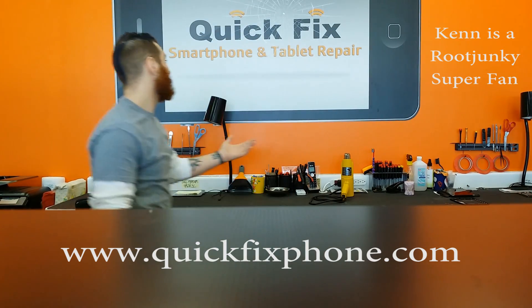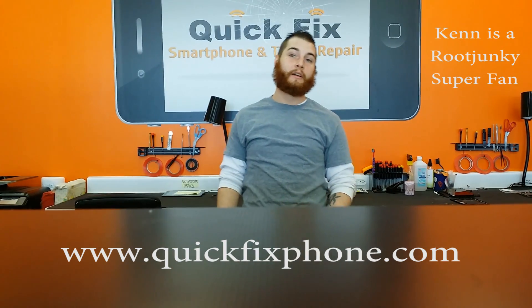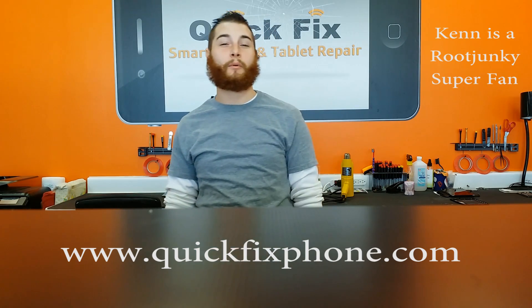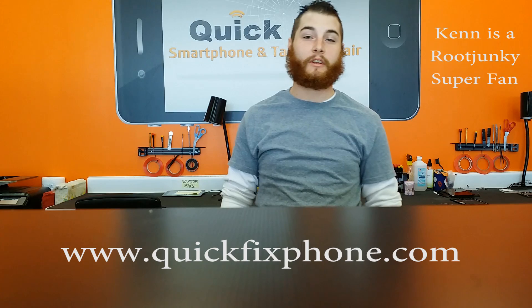Quick Fix Smartphone and Tablet Repair has been established for over two years now in this town, and we have probably helped about 300 people a month with their broken electronics and repairs.